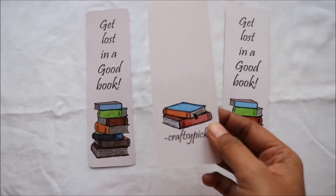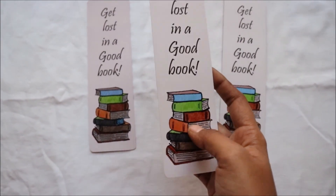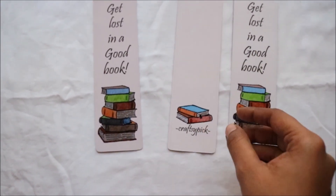In today's video, I am going to take you through the process of making this bookmark. This bookmark is one of the best sellers in my shop. Ok, now let's begin.